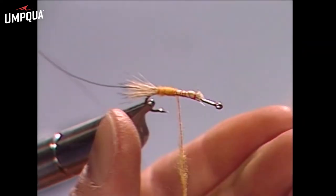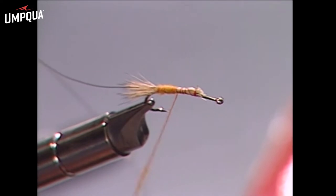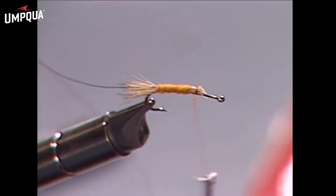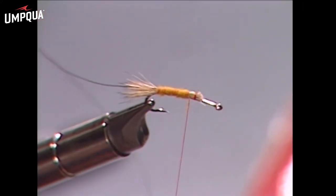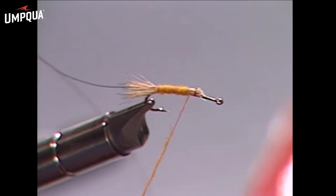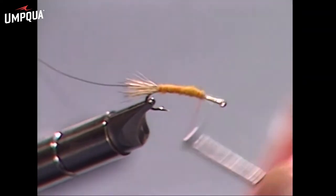Spread it out on the thread before you dub it on, and we just work our way up the body here. A little bit more to finish this off, and now we're at about the 60 percent mark on the hook.